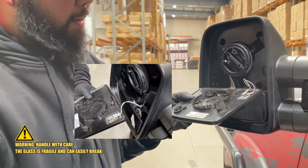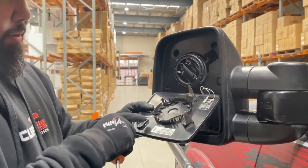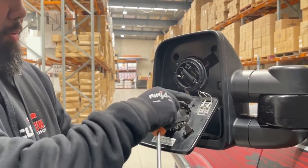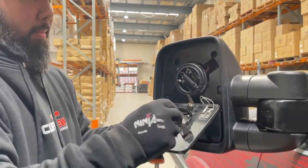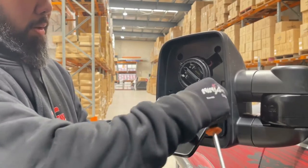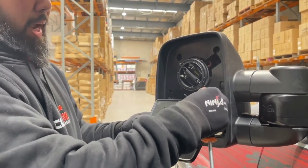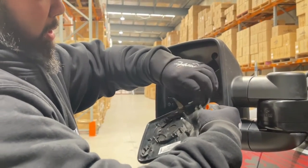Depending on the mirrors you have on your vehicle, you may or may not have the heating elements. Some vehicles may have the blind spot wiring as well — in this case it doesn't, but this is just where it would sit. Most vehicles would have a combination of those, or some may not have it at all. In this instance, you can remove these heating elements just like so.